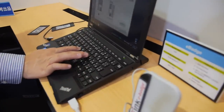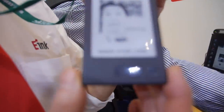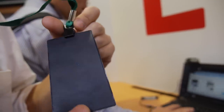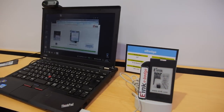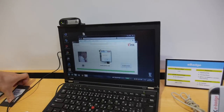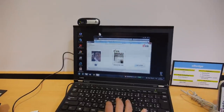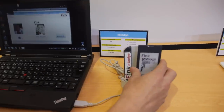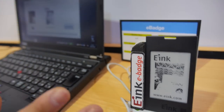And this is the e-badge — this is a battery-less product. We transfer both data and power through NFC. So it transfers the power wirelessly. Let me show you how you put data on the badge — you tap it like this, and it transfers data and power via NFC.